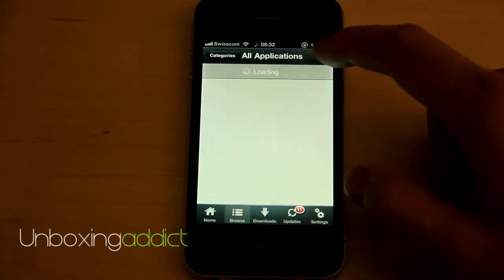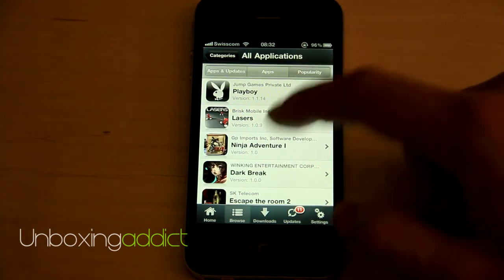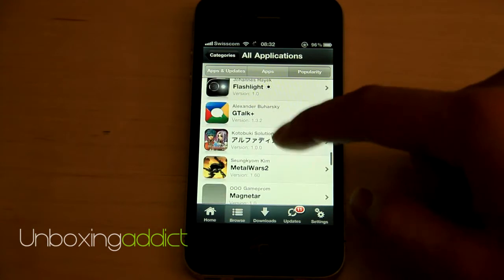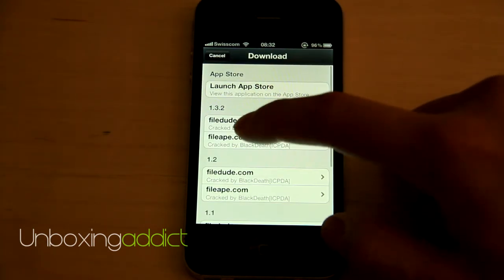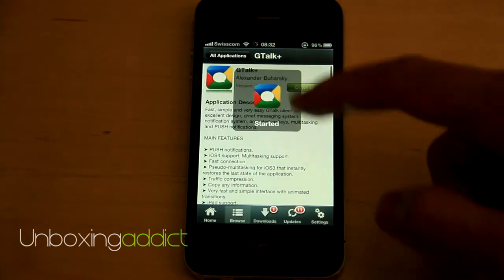So let's go to All Applications. Popularity. And for example, gTop Plus — download. And choose the newest version. So start it.